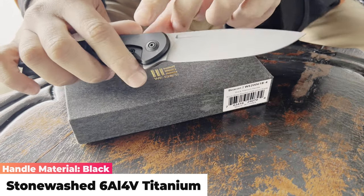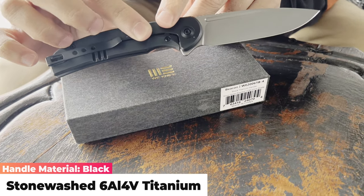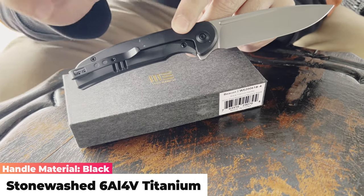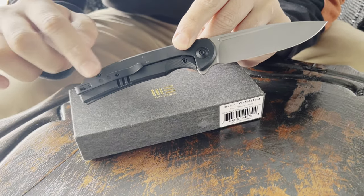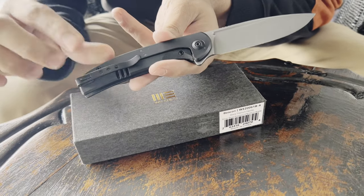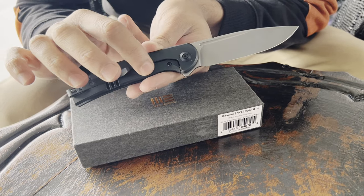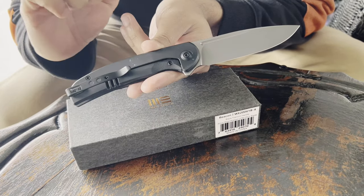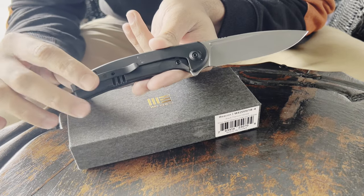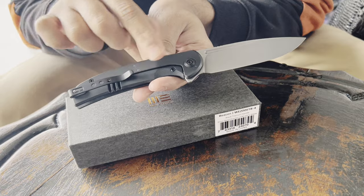On the other side of the knife you can see torque screws and a nice deep-pocket carry clip. It is a reversible clip as well, so you can have it on either side — on the frame lock side or the other side. The standoffs are black as well, so it's a nicely finished knife overall.